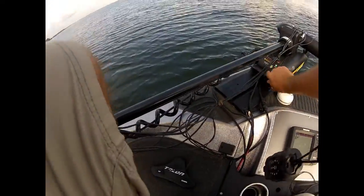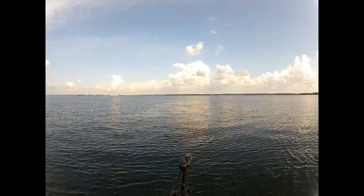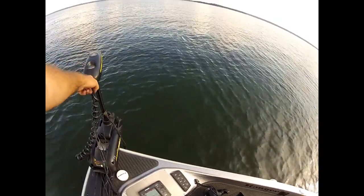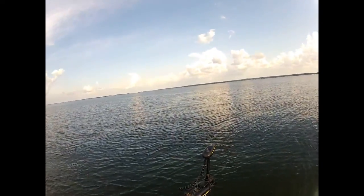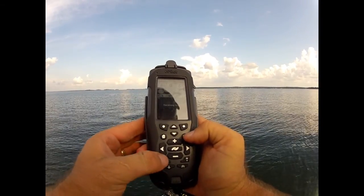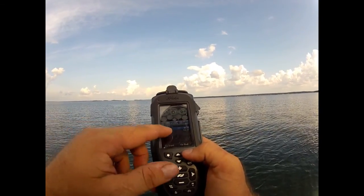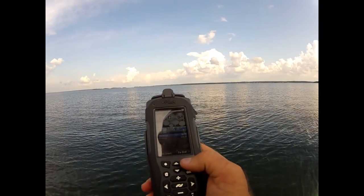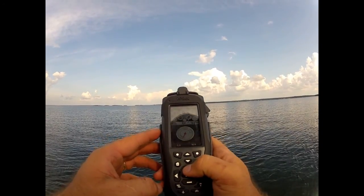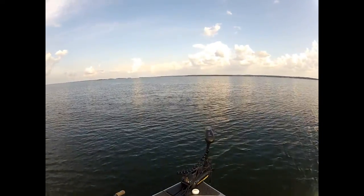I'm going to get the Terrova in the water. It's got the iPilot Link right here at the head — it's an aftermarket piece that installs on the Terrova. I've got it connected to all these graphs. Go to Go To, then i-Track. It's going to pick up the closest one — there's one that's 518 feet and one that's 16. I've got the end close to me so I want to go to the beginning, the start. I'll tell it to go to the start, activate it, and give it a speed of about two and a half. It's just that simple.